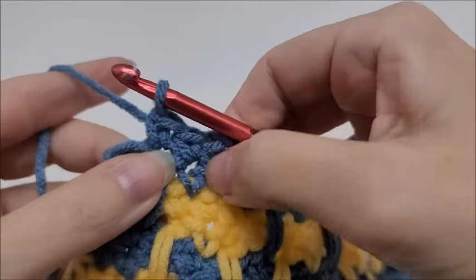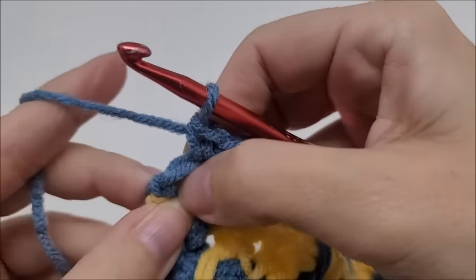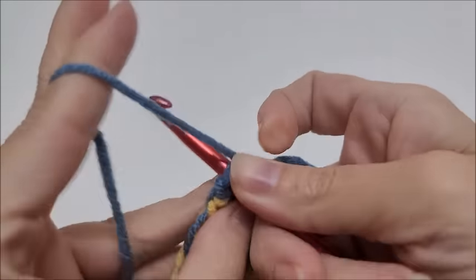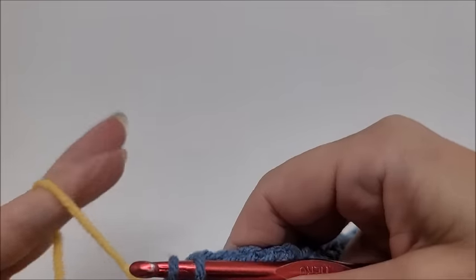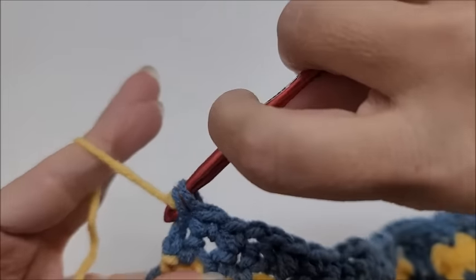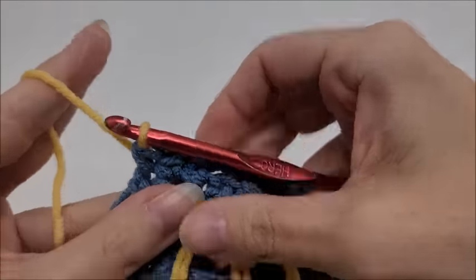Coming to the end of row six: I did two single crochets and I'm going to single crochet in the last one with a color change — go in, drop a loop, drop Color A, and bring in Color B (the multi-colored yarn). Pull through. Now start row seven.